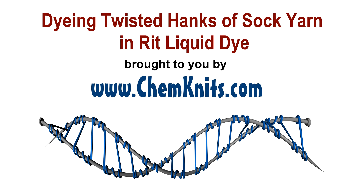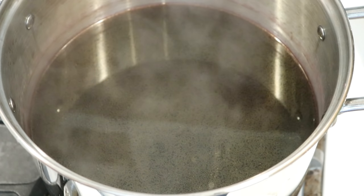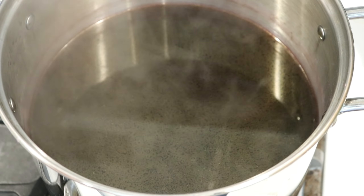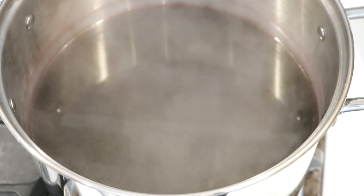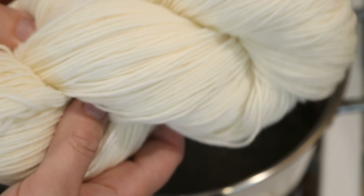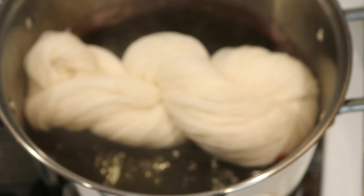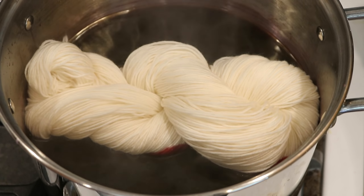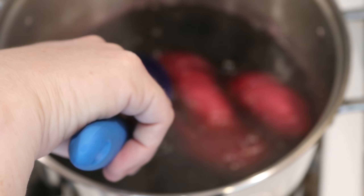Hi everyone! I am Rebecca from ChemKnits and right here we've got some leftover Rit dye. I just dyed 113 grams of cotton yarn. It started off with 16 cups of water and two-thirds of a cup of salt. And now I have a loosely twisted hank of Stroll Fingering Wheat yarn from Knit Picks. It is dry and I am going to submerge this into this vat of dye.